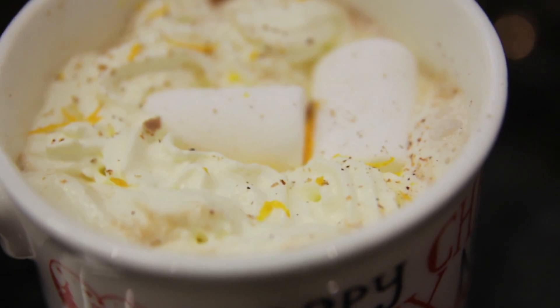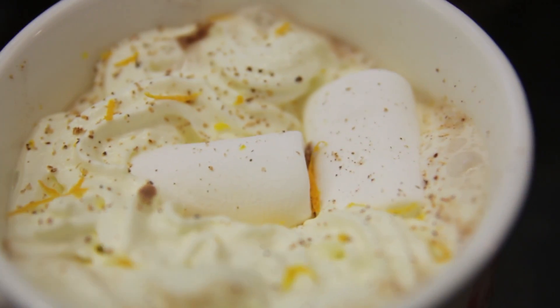Hey guys, so today I'm going to be showing you how to make my favourite spiced orange hot chocolate. I have a little mug here and I love this because it's so much better than the ones that you can buy in coffee shops because it's made with real chocolate and real spices, super easy to make and really quick, and I hope you guys enjoy it.